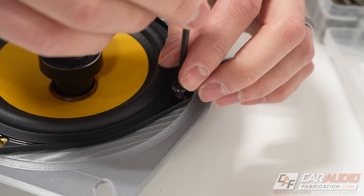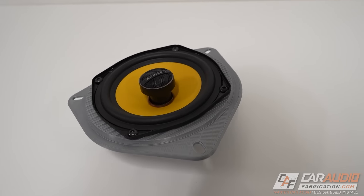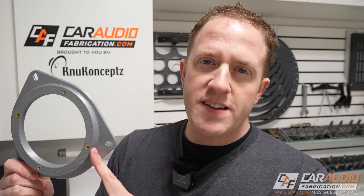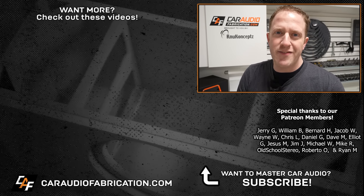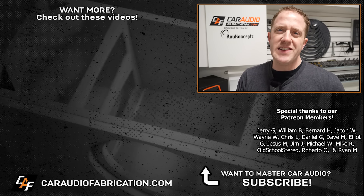Now we can use mounting hardware to attach the speaker to the adapter, and thanks to the threaded heat set inserts we can take the screws in and out as many times as we want without degrading the hole. Here's our speaker mounted on the custom angled speaker bracket. I want to hear from you — is 3D printing something you're already using in car audio, and if so what printer do you have? Would you like to see more 3D design videos? With heat set inserts you'll definitely be able to take your 3D printed designs to the next level.